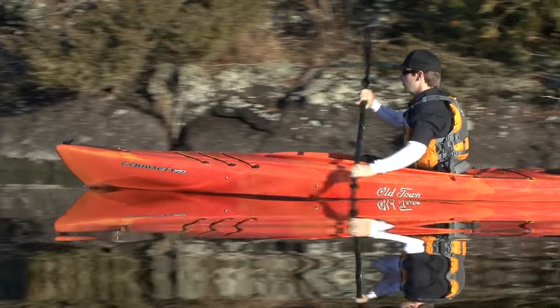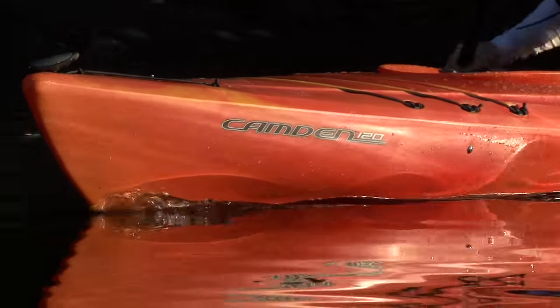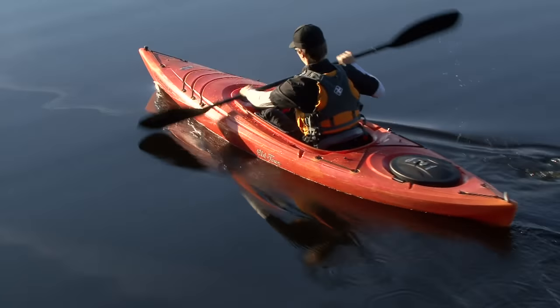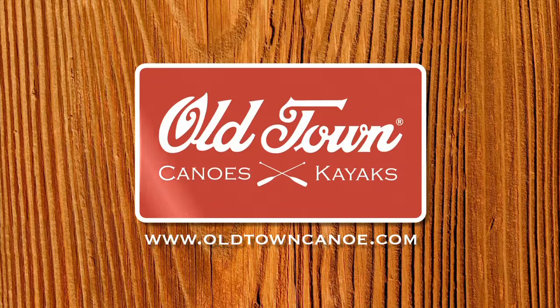Battling TV is brought to you by Old Town and the new Camden family of recreational kayaks. Affordable but loaded with features not found on most recreational kayaks. Check out the new Camden kayaks at oldtowncanoe.com.